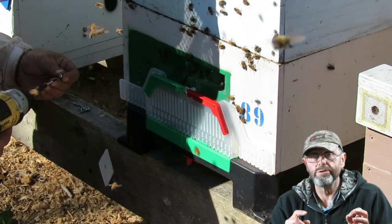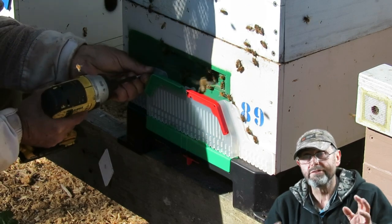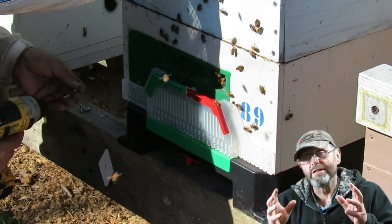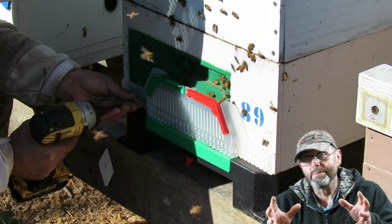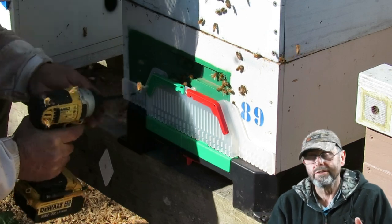The next task is to put the Beast Blocker on the front. After a false start where I had the wrong bit on my impact driver, I put it in place, made sure it was centered, and screwed those screws in.